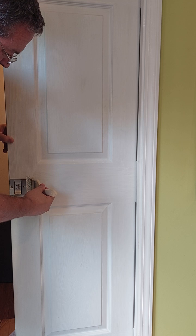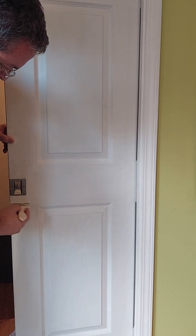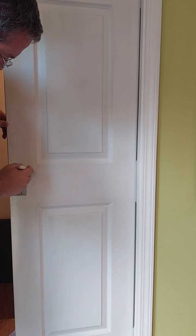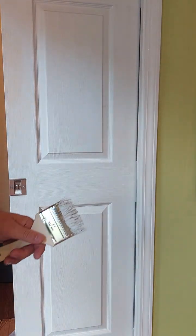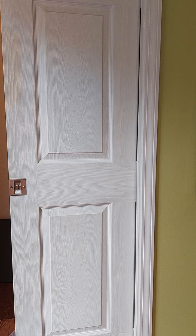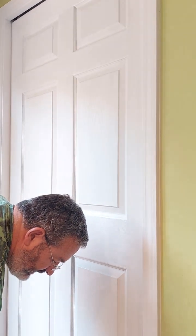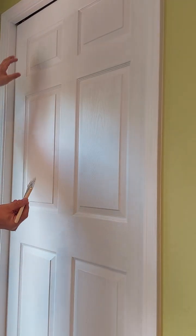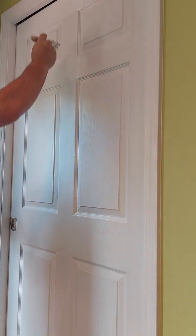I should probably take this door handle off to do this, but I'm going to be impatient. If you get paint on the door handle, that's what the wet rag is for. I'm going to pause this for a little bit and then paint a little more. Now I've got the door frame done and I'm going to work on the actual door itself. Make sure you've washed all the little nooks and crannies and let it dry completely before doing this.